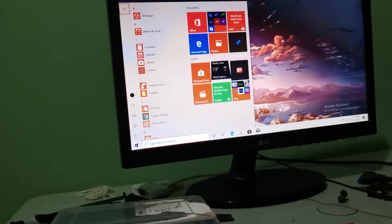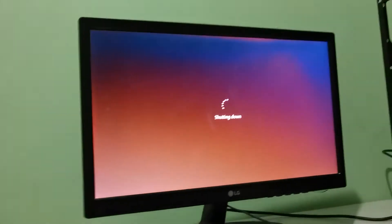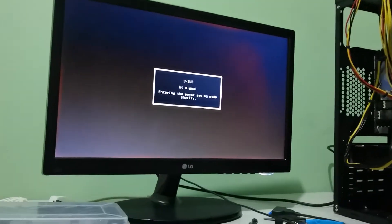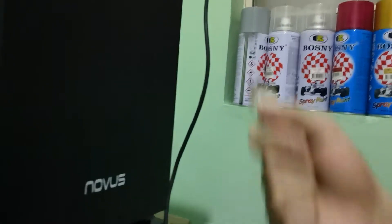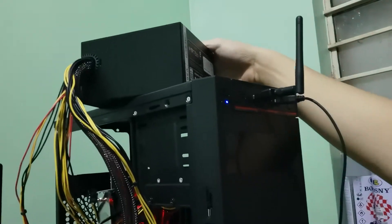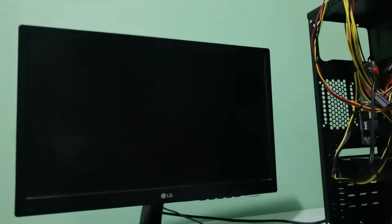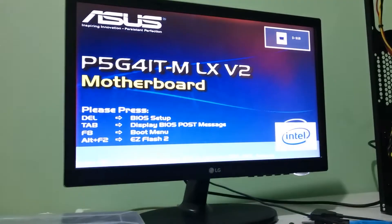Let's just try this again — shutting it down, unplugging it, waiting a couple of seconds, plugging it right back in, turning on the power supply, turning on the PC, and seeing what happens. Yeah, it boots, it posts.